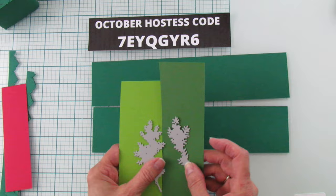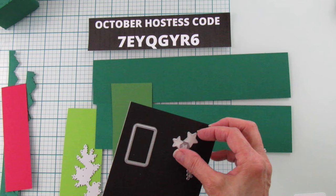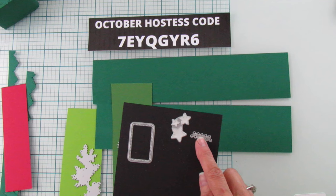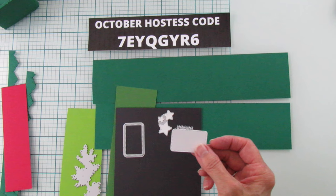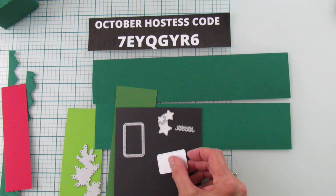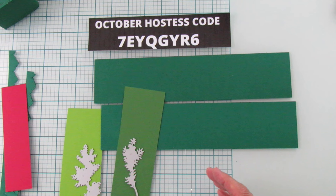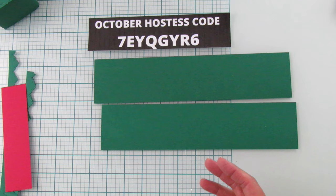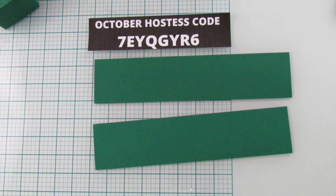You're also going to need a piece of Real Red for the little berries. I'm using two different colors of green — Garden Green and Granny Apple Green — to cut the foliage. I've already run those through the cutting and emboss machine. I cut out some stars using our gold foil paper, and I cut these circles from our Nested Essential dies for the 'Joy' sentiment we're putting on here.